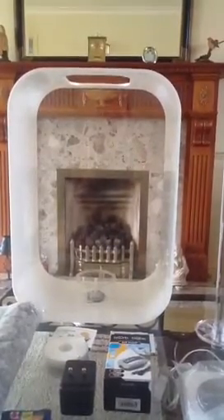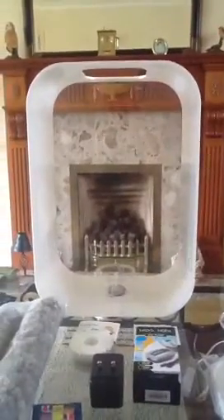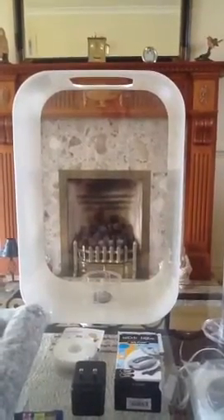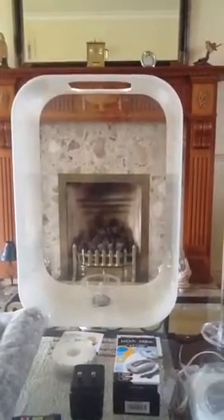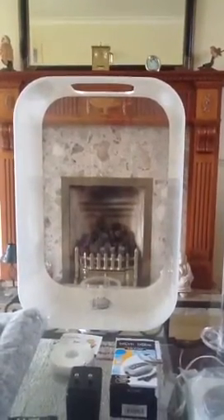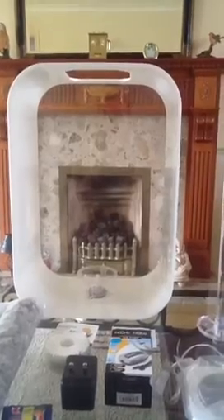I wouldn't recommend keeping comets or common goldfish in here, because comets and common goldfish are lateral swimmers. But fancy goldfish tend to be weaker swimmers and they are okay in a BiOrb — I've kept them in here successfully before for a few years and it's all gone well. I've now upgraded to the BiOrb P45, because I think the tank just looks fantastic, so that's my reasoning for keeping a goldfish in this tank.